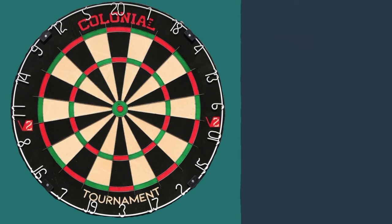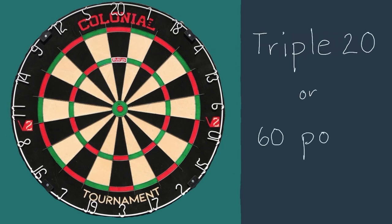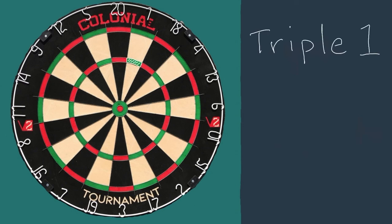Now if your dart goes here, this is called the triple ring. Similar to the double ring, if your dart lands here, it will be worth triple the points of that segment.